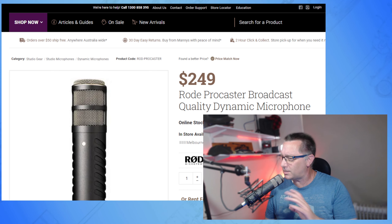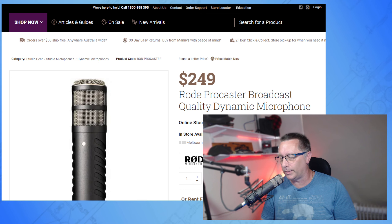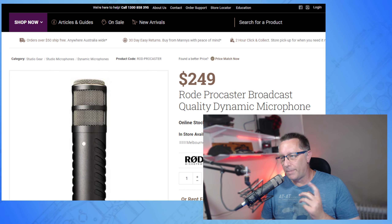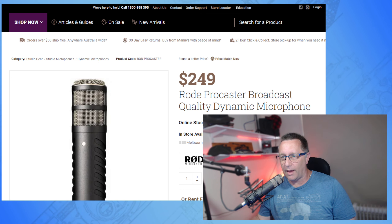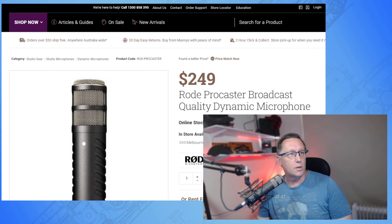Another good thing is it doesn't need phantom power. If you don't know what that means, don't worry — if your microphone needs phantom power it'll tell you in the instructions. Generally cardioid microphones do require phantom power and dynamic ones don't. Being a dynamic XLR microphone though, it does need a USB audio interface — let me find the tab.